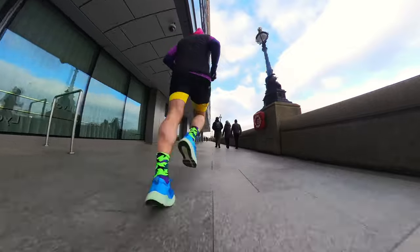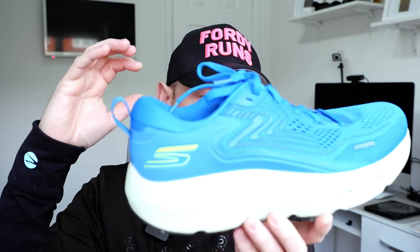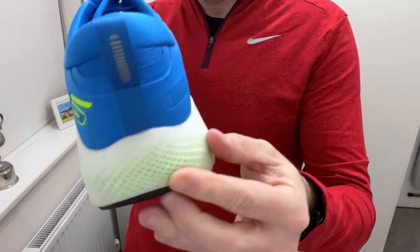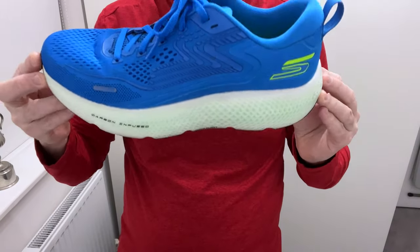You've got a 6mm drop in the shoe. It fits true to size and it's $140. You've got a carbon-infused training plate up the front. There's an increased and improved outsole with Goodyear rubber on the outside, which has got some reasonable depth to it, so in terms of traction — especially on canal towpaths — it's really improved. You've also got podiatrist-approved arch fit in there, so you've got some arch support.